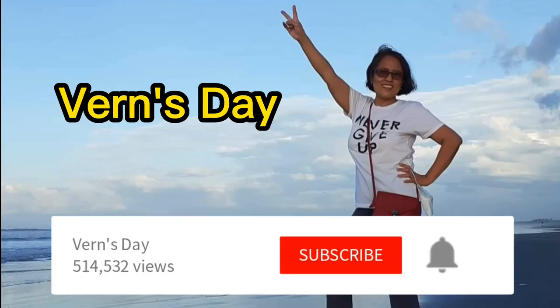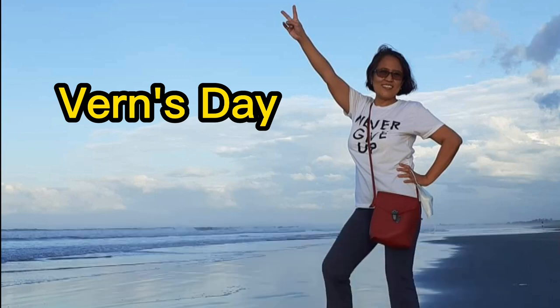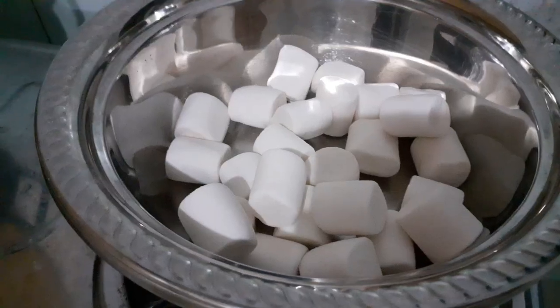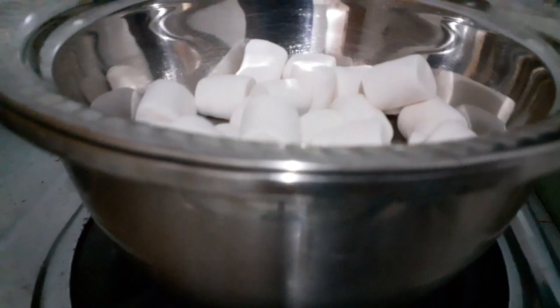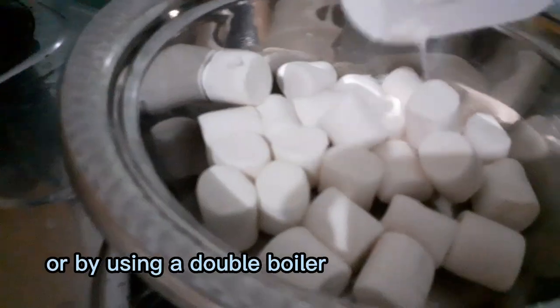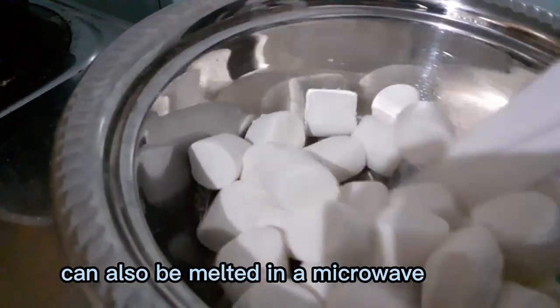Hi guys, welcome back to Vern's Day! Today we will make fondant roses. I use 100 grams of marshmallow, using the bain-marie method which is done through a double boiler, and you can also use the microwave for melting it.